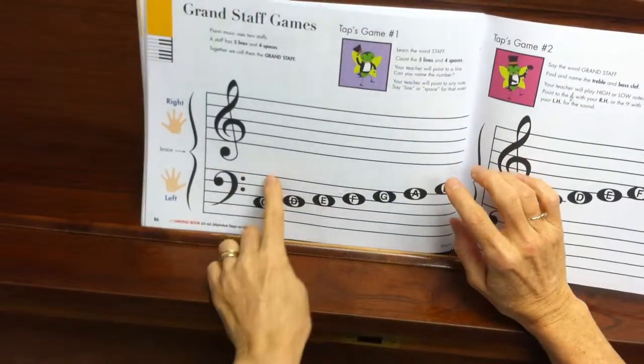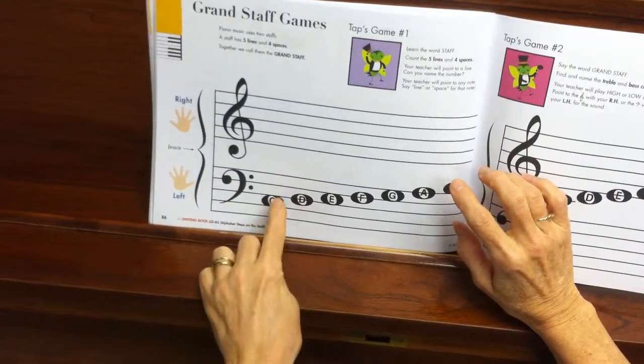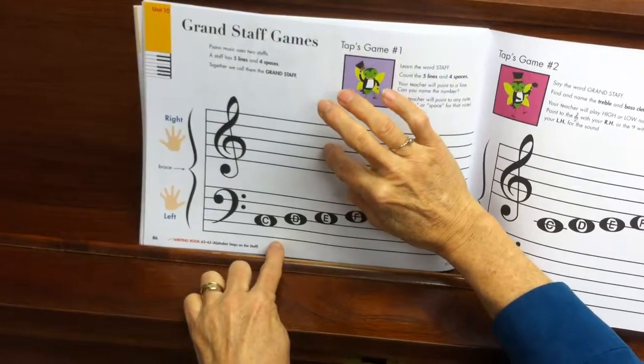They want you to think about these lines coming down in bass clef — 1, 2, 3, 4, 5 — and up in the right hand.